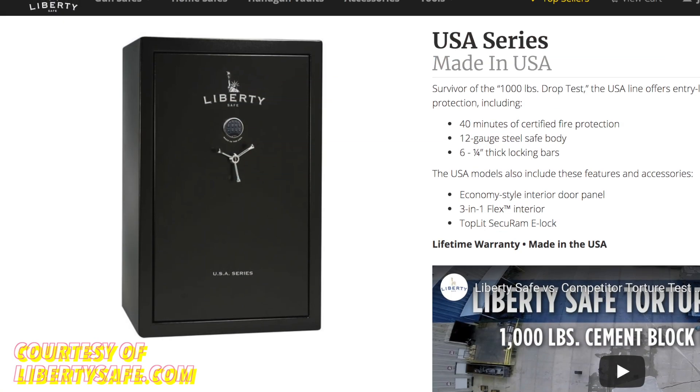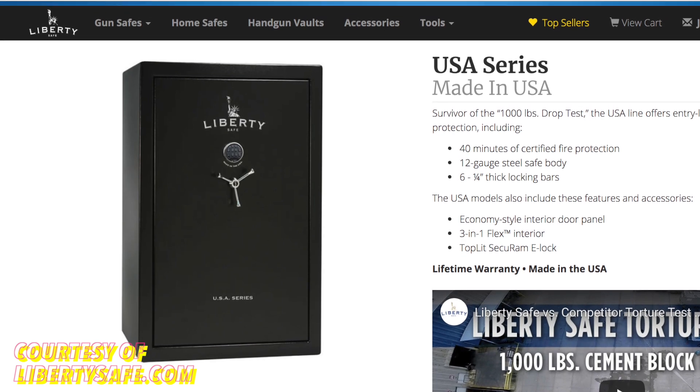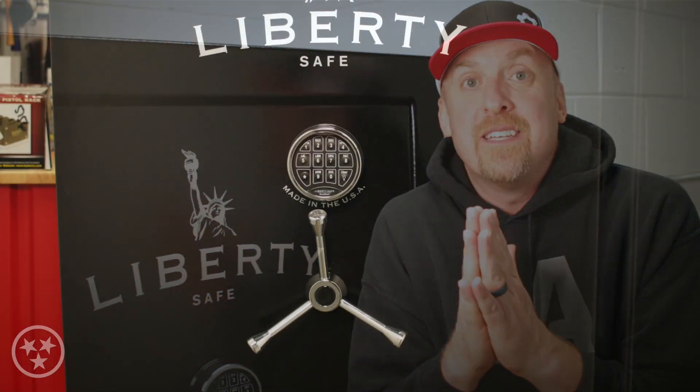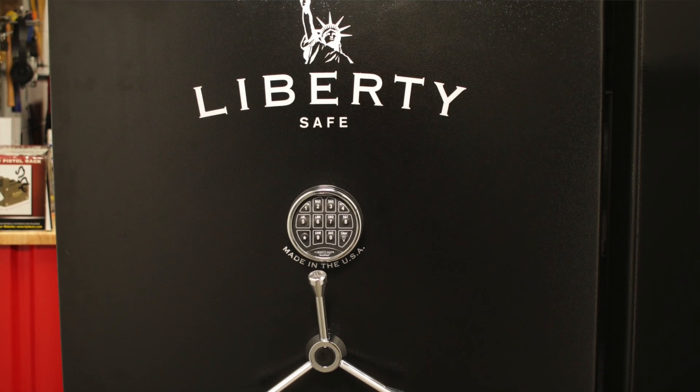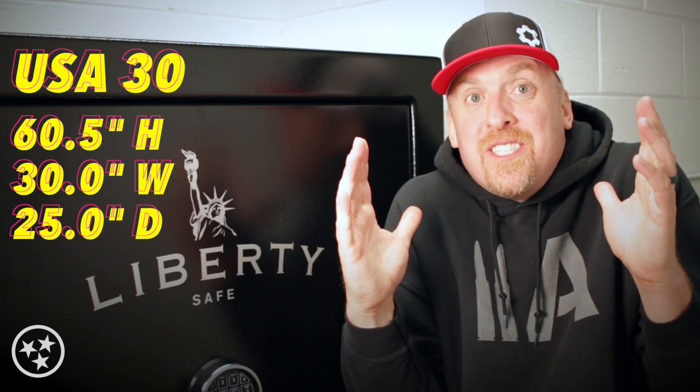This is the USA 30 from Liberty Safe. My local gun store has a huge selection of Liberty Safes and I'd like to tell you that I had a plan and did a bunch of research on what model to go with, but the truth is I'm in a fairly small space, so I went with the 30 100% because of the size. I did have my eye on the Fatboy and the Fatboy Junior, and the USA does go up to 48, but again I went with the 30 just because it fit.